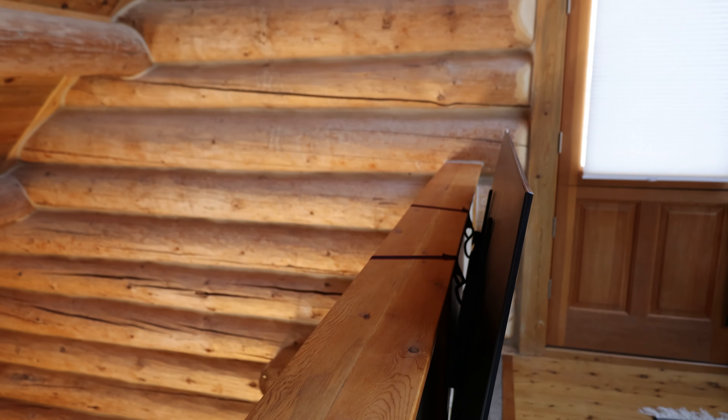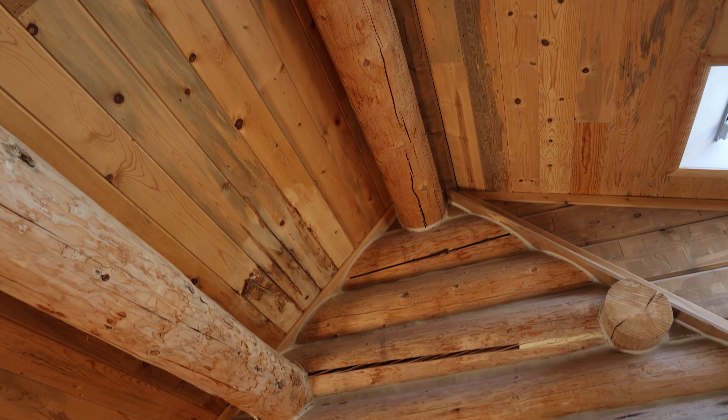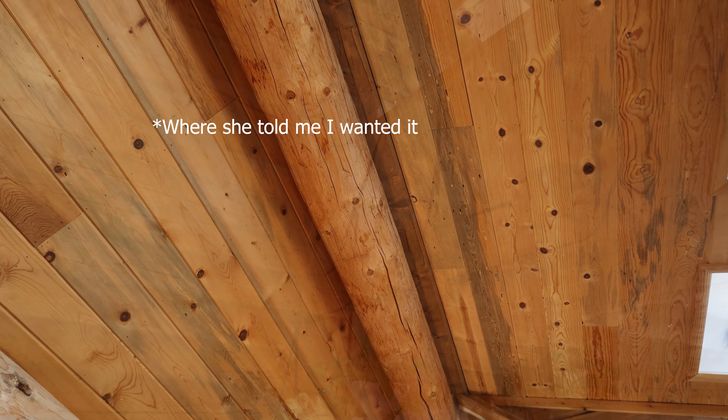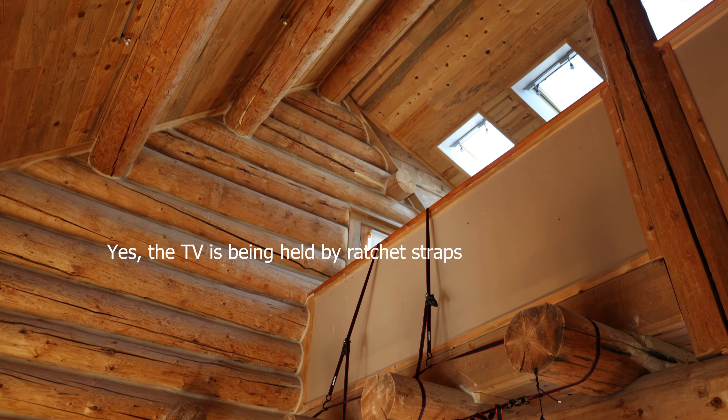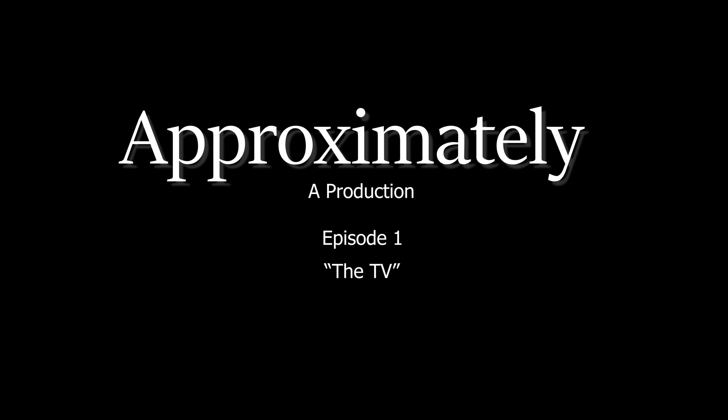This is where the TV currently is, and this is where I want it. So here are my thoughts. There's a beam here, a wall, another beam, a bannister, and empty space in here.